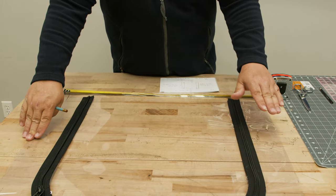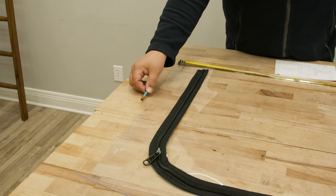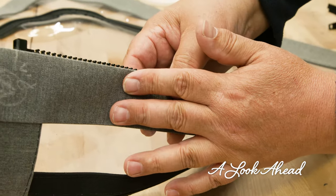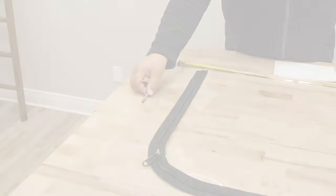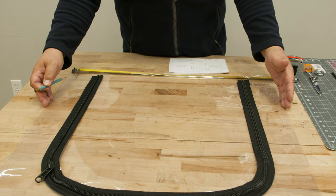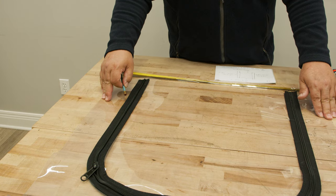Anywhere there's a zipper, you need to remember that a zipper will add a half inch to the overall size of the clear vinyl window material. Here's a look ahead at that zipper sewn onto the side of the enclosure curtain. The zipper, from the center of the teeth, is approximately a half inch away from the edge of the clear vinyl underneath the facing. So if your clear vinyl window material is cut to the desired finish size of the curtain, the zipper will add a half inch to one edge. You may want to trim away a half inch of clear vinyl if it's cut to the exact size.